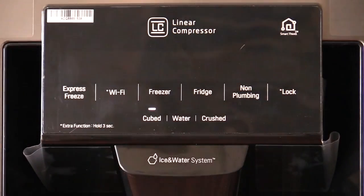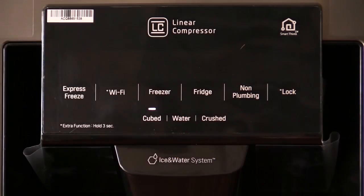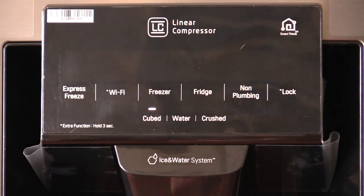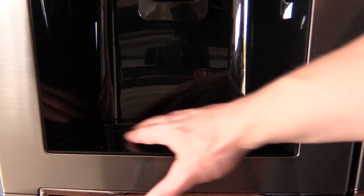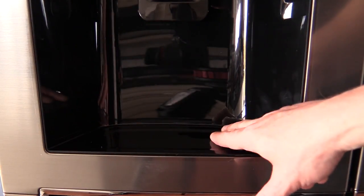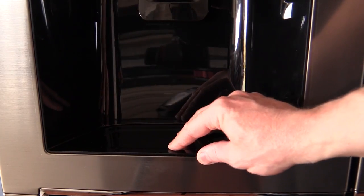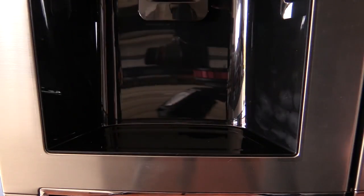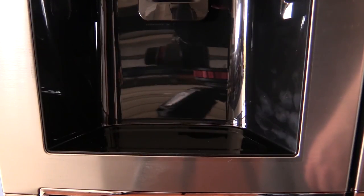It's got express freeze settings. You've got cubed and crushed ice options — just press what you want and it'll come out the bottom. It doesn't have much of a lip to catch water, maybe about two millimetres, so it would have been nice to have a proper catchment tray, especially if you've got kids, to make sure water isn't pouring all over the front of your fridge.